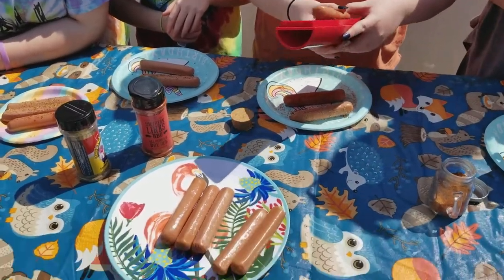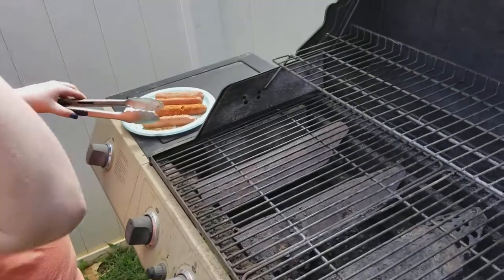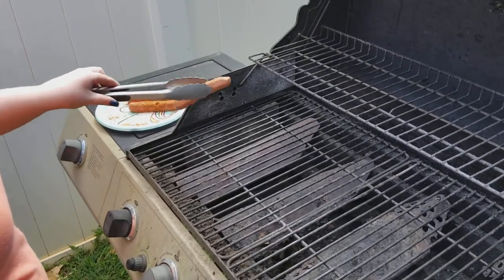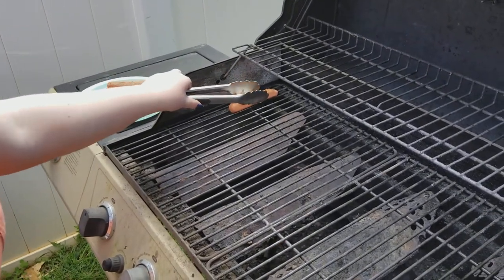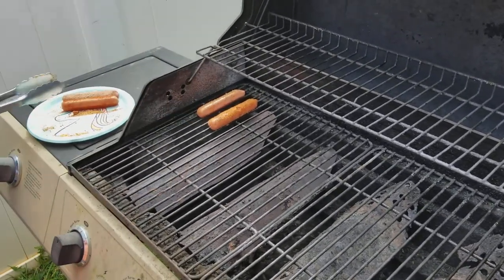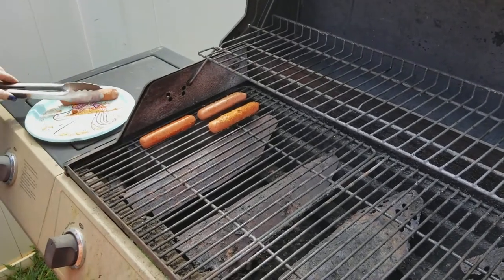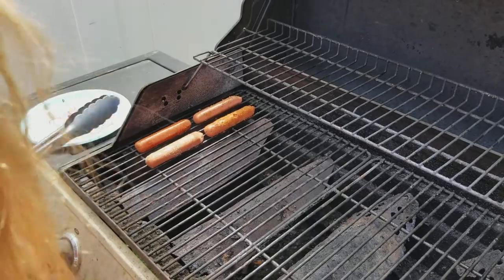Alright, we got a whole bunch — a few more to do, so we'll come back when we're ready to put them on the grill. Alright, let's put them on the grill here, one at a time so they can see. These four here are mine.